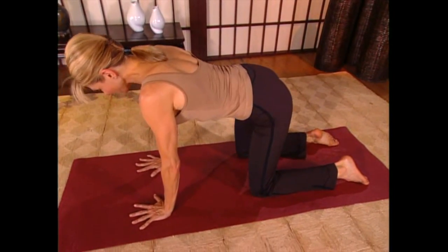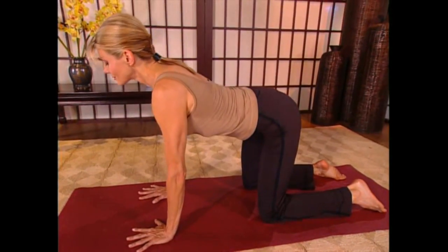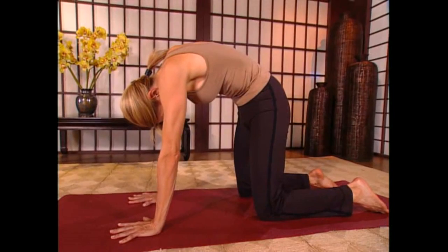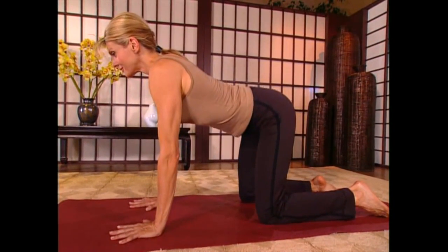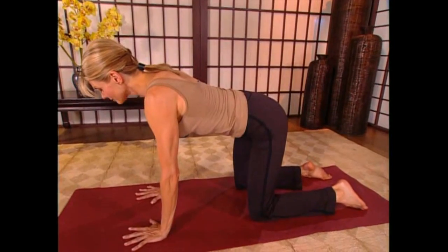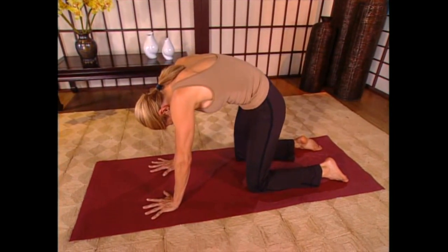And now again, inhale, arching your back, pulling your shoulders back down and feeling your spine drawing toward your chest. Exhale, reverse and press through your hands, pressing the knuckles of the index fingers and rounding your spine. Again, inhale, looking forward and up, pulling the shoulders back down your spine, arching your back. And exhale, let all your air out, pull the belly to the spine, drop the tailbone and round your back.